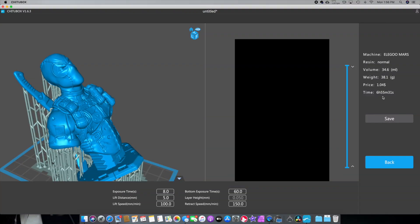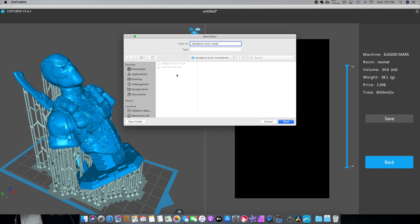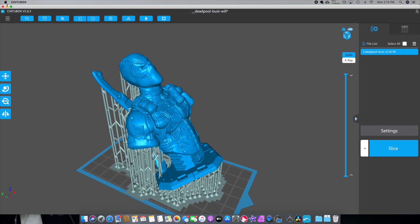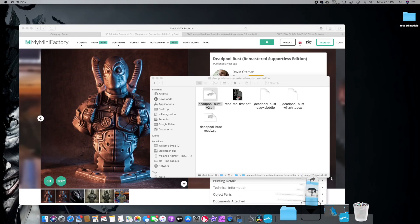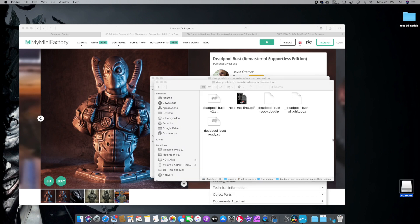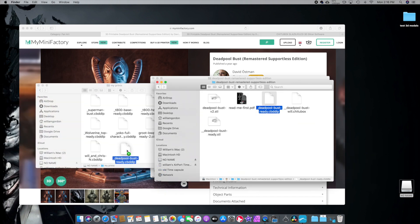The print time is going to be 6 hours, 55 minutes, and 31 seconds. It looks pretty good. We're going to save it — I call the files 'ready' and put them in the same folder. It does take a little time to compile the file. Now that we've got them sliced up and ready to go, we'll open the file in Downloads, go to the bust file, select the Deadpool bust ready file, and copy it to the USB stick that came with the printer.